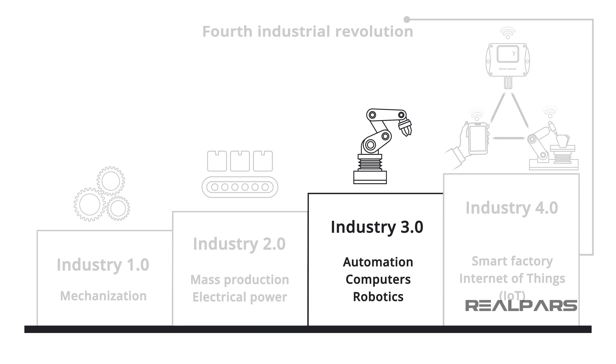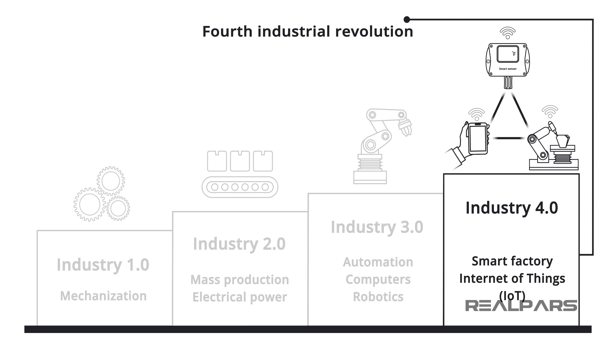The third revolution established automated manufacturing processes using computers and robotics. And now, the fourth revolution has launched the Internet of Things, or IoT, and the Smart Factory.